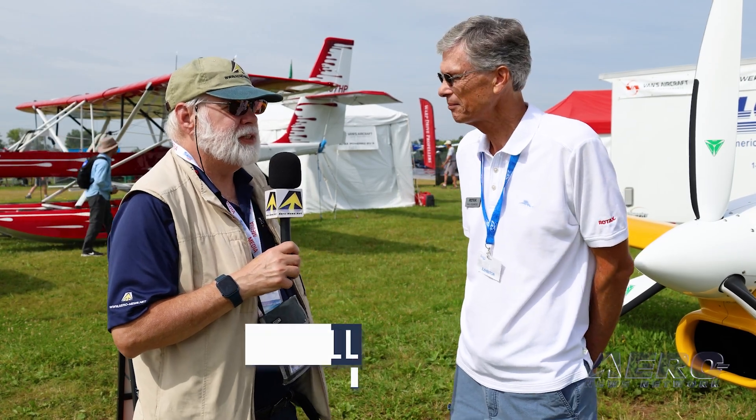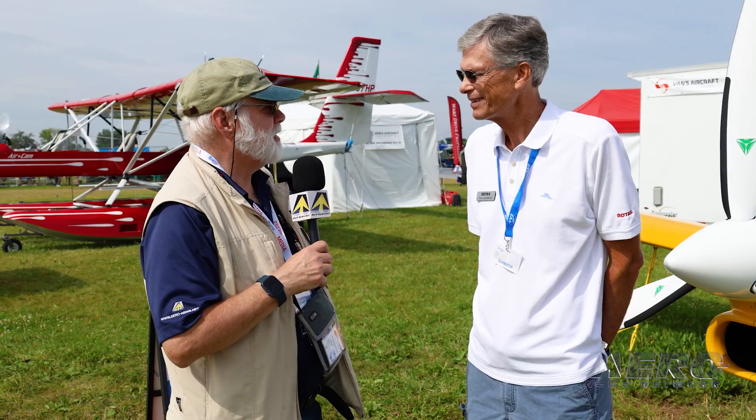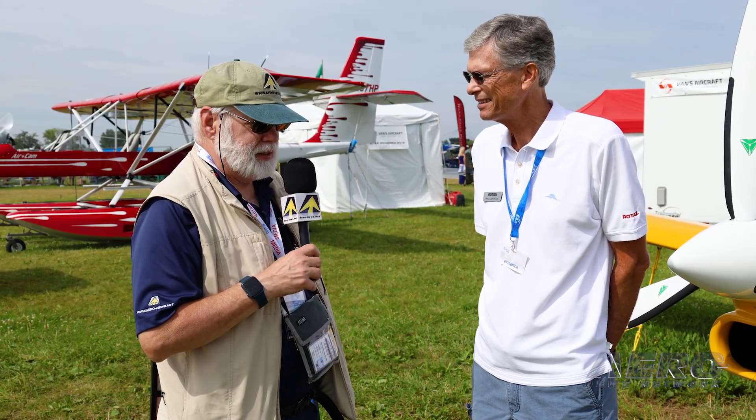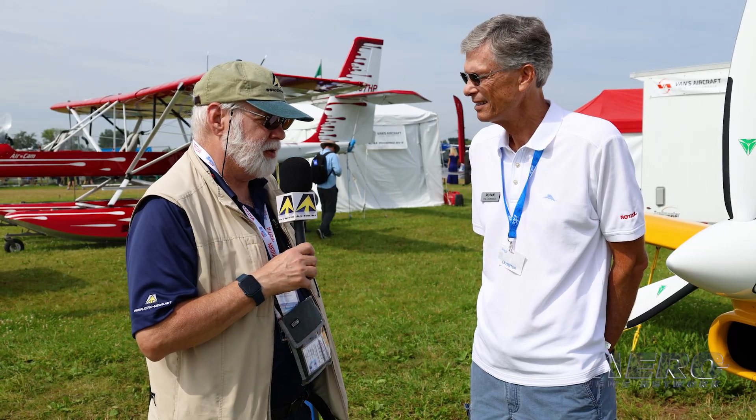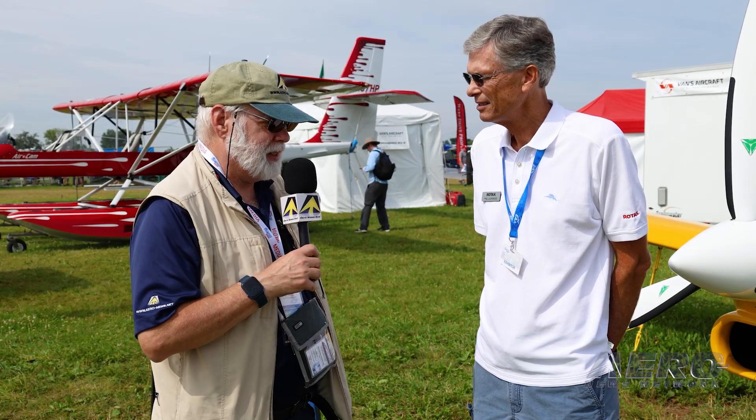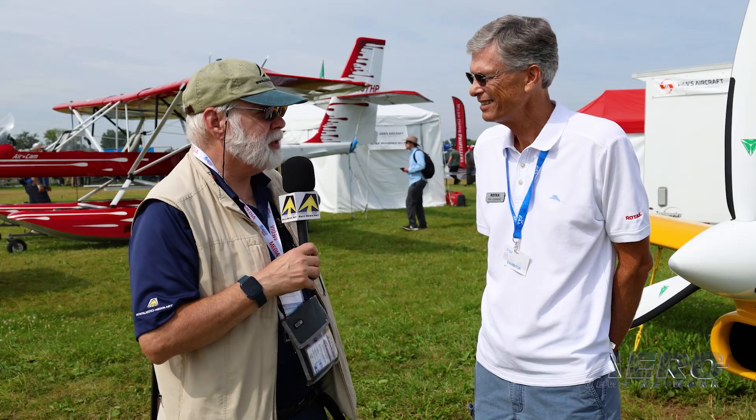Phil, I've been waiting a while to get with you on S suits. We've been hearing bits and pieces about your work with an RV9 using the Rotax 916, and the numbers are stunning. But something like that doesn't happen by accident. Adapting such an engine to an airframe like this had to be a boatload of work. Tell us what happened here.